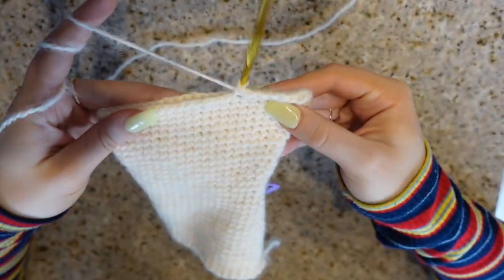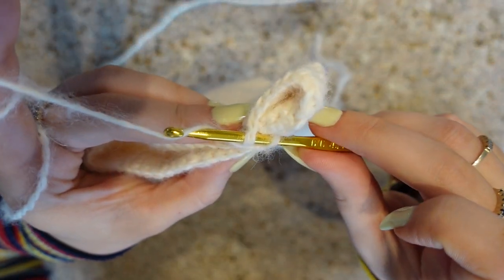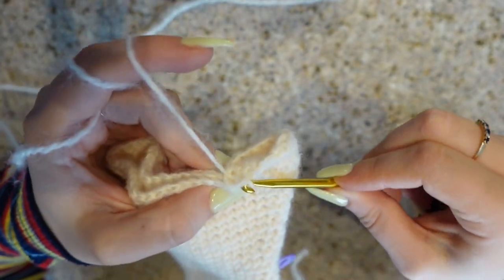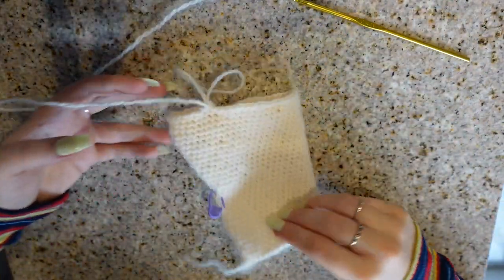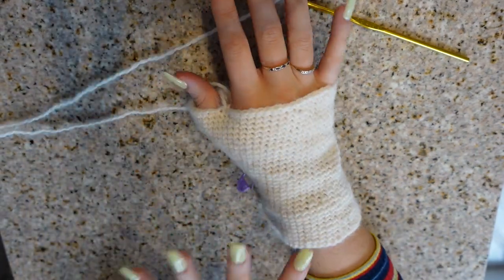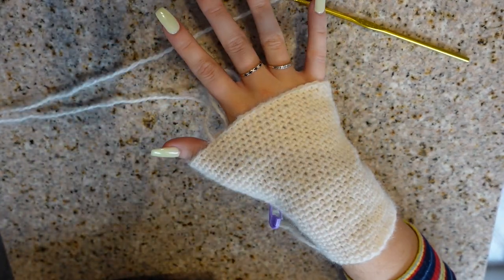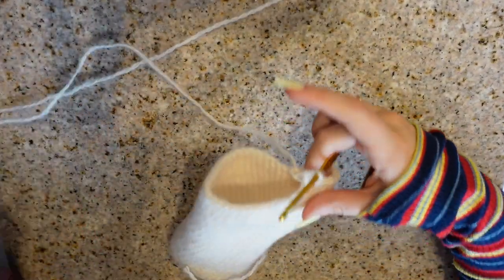Put your hook through that stitch and do a slip stitch — yarn over, pull through, yarn over, pull through those two loops, yarn over and pull through the one on your hook. That connects those stitches together. You can try it on again at this point to make sure everything fits right. If you're working on your second glove, hold them up to each other to make sure they match — same number of rows for each. Everything is feeling good and comfortable.